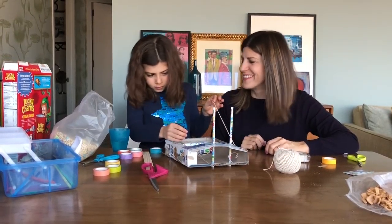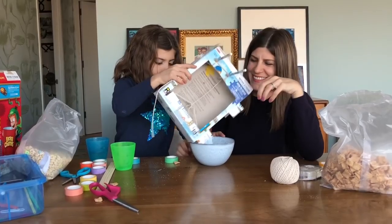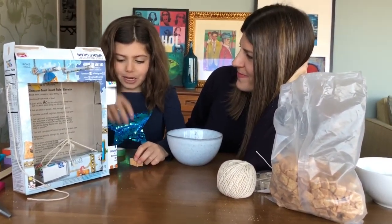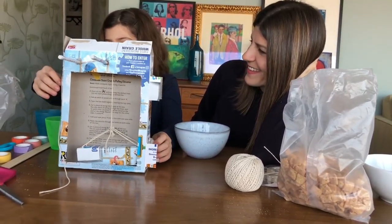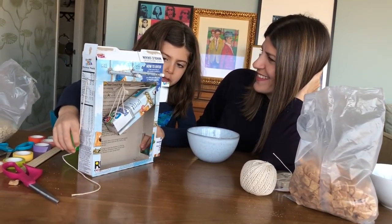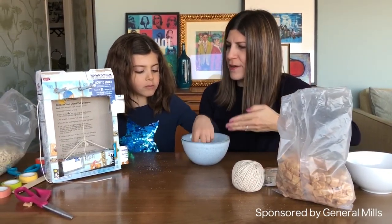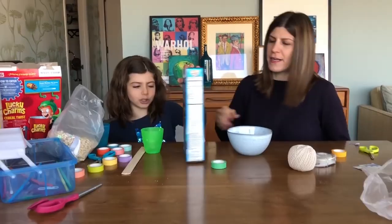Got it! I am cereal. I am cereal also. We are going in the elevator with all our friends. And someone ate me! Does it taste better because it came out of your pulley machine? Alright, which one should we do now?